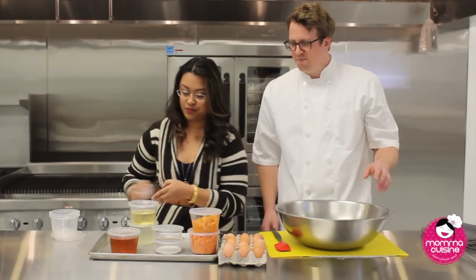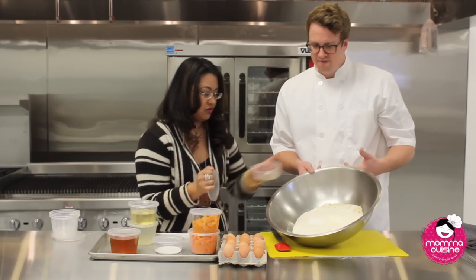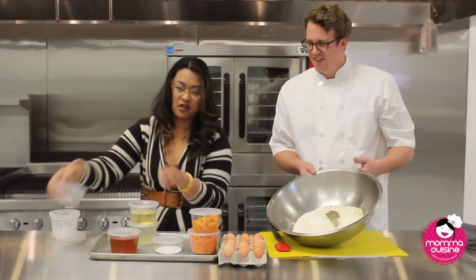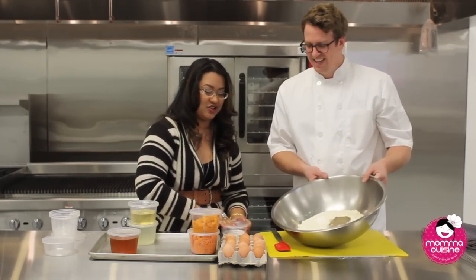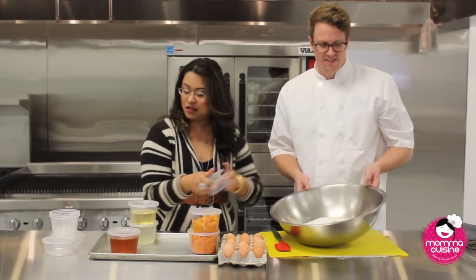And then some pepper and some salt. You can taste it right here. This is fun for the kids too — kids in the kitchen. And we're going to share this recipe with our viewers, so this is something that you can make at home.